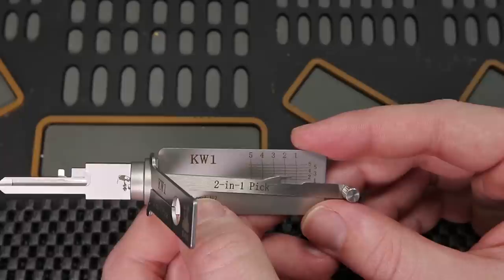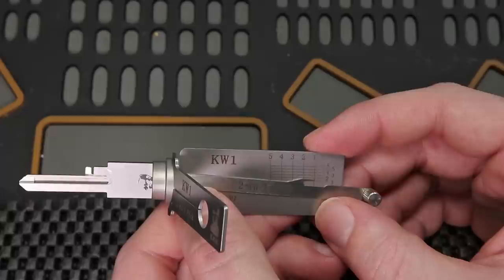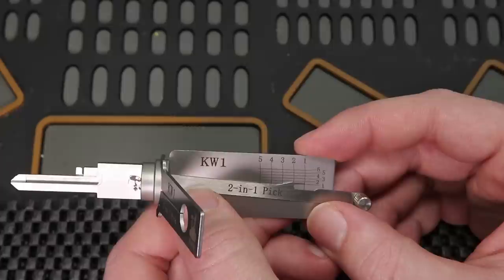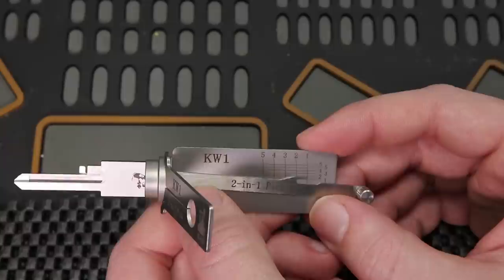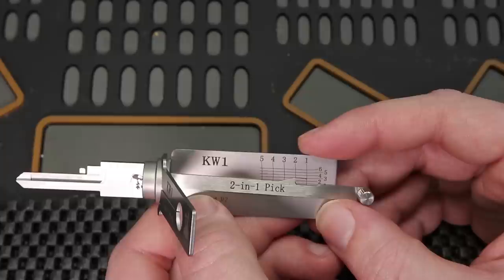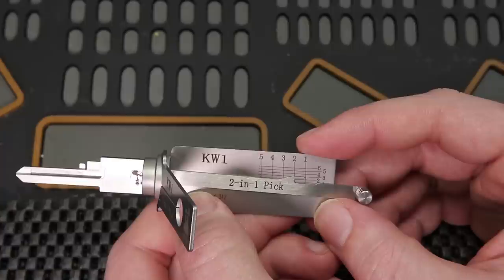One thing to be concerned about is how good this tool is. Once you have the lock picked, you're going to be able to decode it. Imagine a situation where someone was trying to get into a lock they were not supposed to get into — they were able to silently pick it, and now they have decoded the lock on the spot. Now they can make a key to this lock and get in any time, and not really show any signs of tampering.